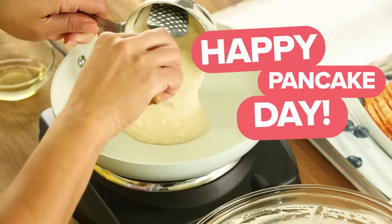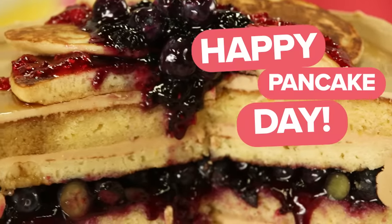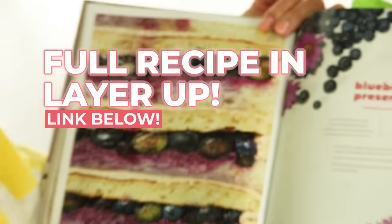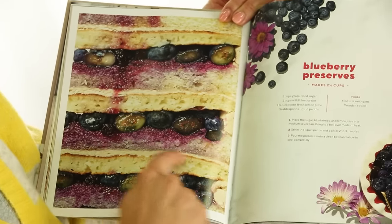It is Pancake Tuesday! So of course I have to make pancakes, but I also need to put them in a cake. This is how to cake it. Let me tell you what's going on here: we have lemon simple syrup soaked cakes, we have blueberry compote, we have pancakes, and we have a maple buttercream.